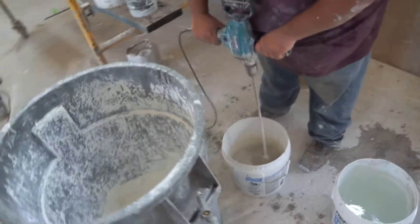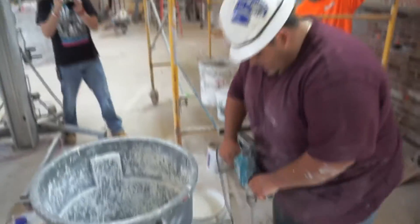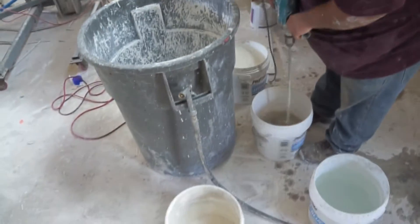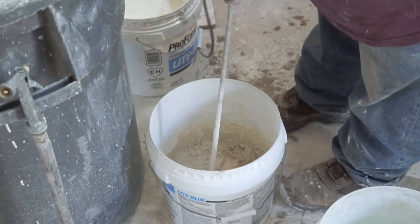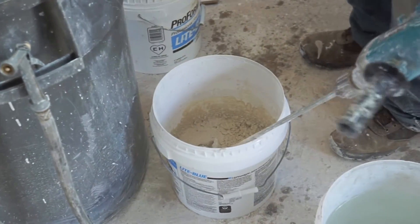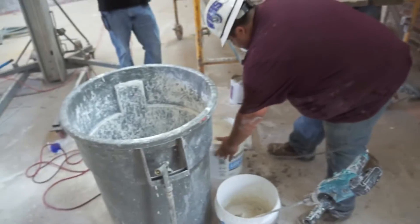Start mixing it up, a little bit at a time, using a high-speed drill. Add a little more dry mix as needed.